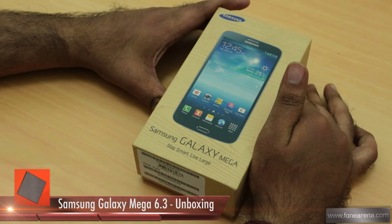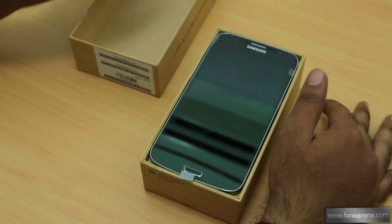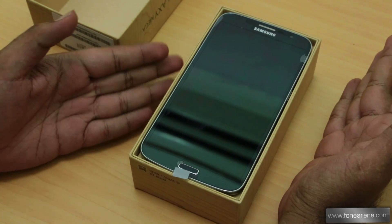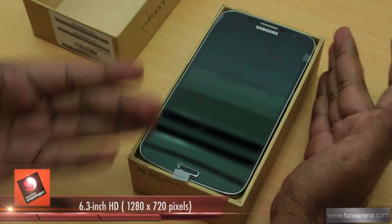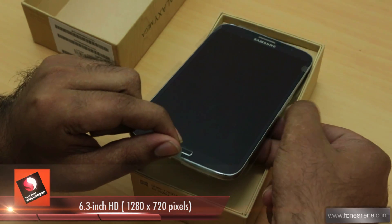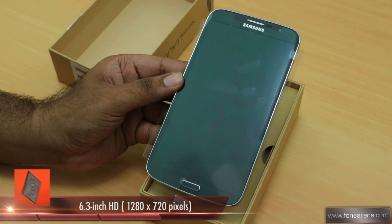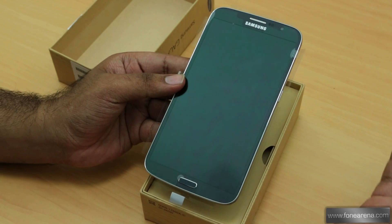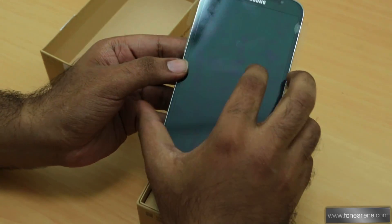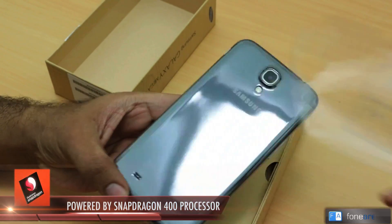Let's stop talking and open the box and show you the phone itself — let's see how this Samsung 'mini TV,' the Galaxy Mega, looks. Wow, the box is barely holding the phone; it's packed edge to edge with this massive phone inside. 6.3 inches on a phone! Surprisingly it feels quite light even with the battery not inside, and the screen is really huge.